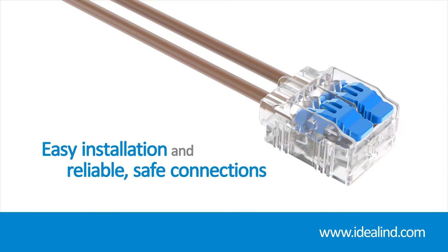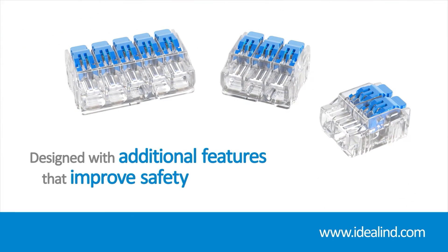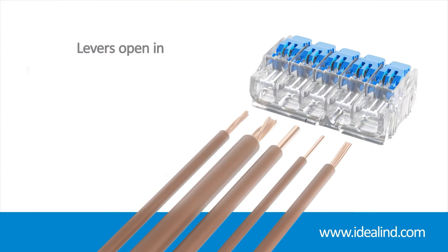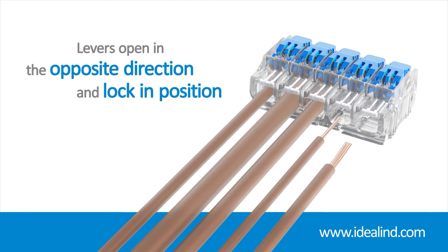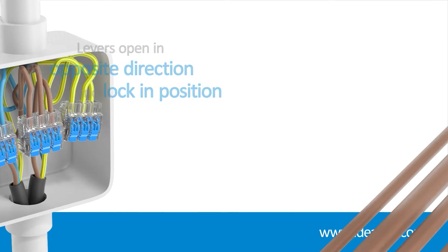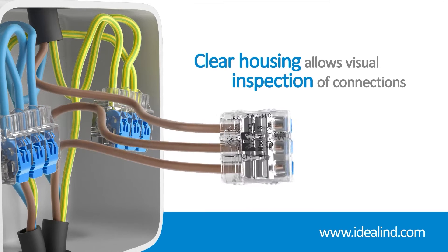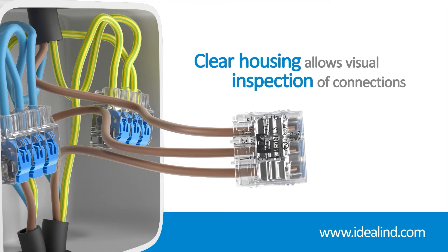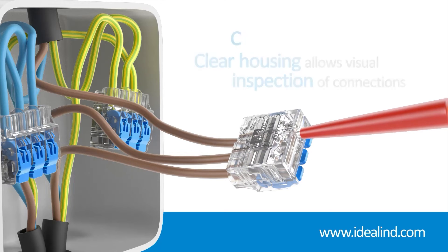Ideal lever connectors have been designed with additional features that improve safety and aid installation, such as levers opening in the opposite direction of the insertion ports and locking in position to prevent accidental loosening or pull-out. Their compact design means they take up very little space in junction boxes and enclosures, while the clear housing allows you to quickly check that each individual conductor is inserted fully and making proper contact.